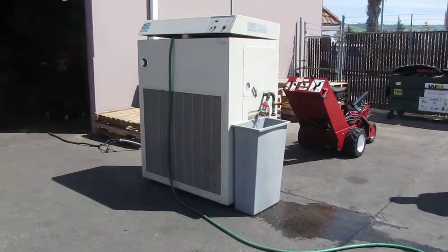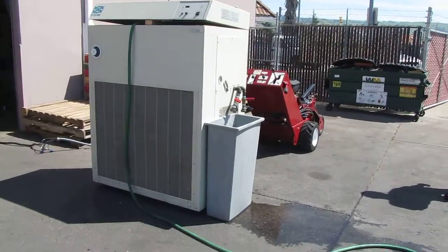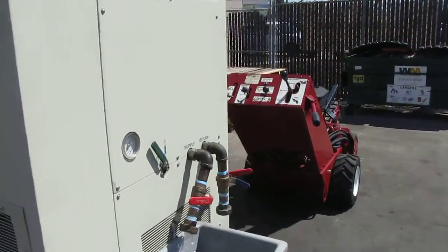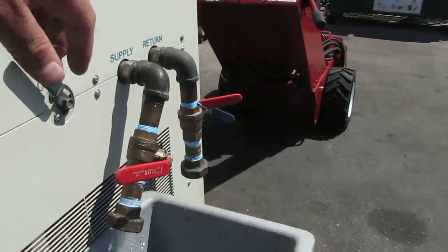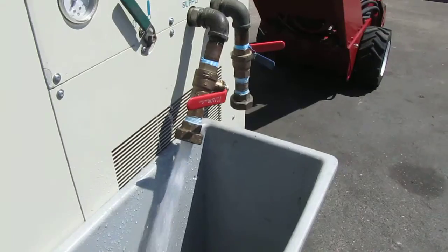Here we have a Nestlab HX750 water chiller. This chiller is in good working condition. You can see this water is being pumped out, so the pump is working nice.